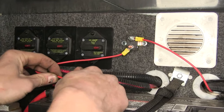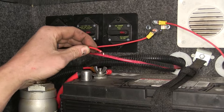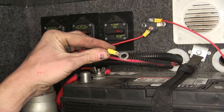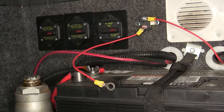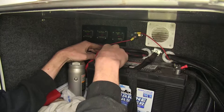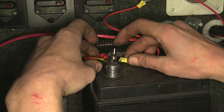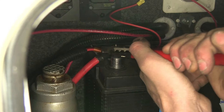We'll measure off how much wire we need to reach the positive post on our battery and cut off the excess. We'll strip back some insulation and make sure our large ring terminal will fit over the post — which it will. We'll slide it over the wire and crimp it down. Before we connect that, we'll tighten down those two nuts with a 10-millimeter socket. Then we'll take off the wing nut on our positive battery terminal, place our ring terminal over the stud, reinstall the wing nut, and snug it down with a pair of pliers.